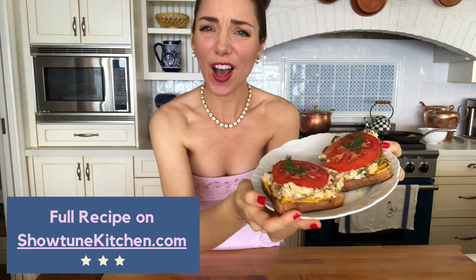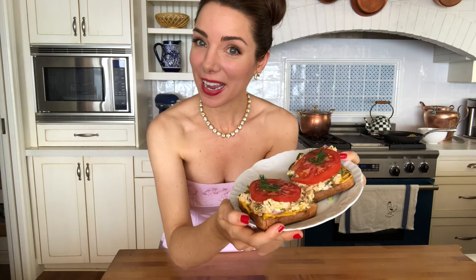Okay everyone, these are our beautiful Don't Cry for Me Argentuna melts. We've got all that crunch, all that protein, topped with a nice slice of fresh tomato and a little sprig of fresh dill — because why not get a little fancy when you're dining at home. I love this recipe because it takes less than 10 minutes to mix everything up in the bowl, put it on the skillet, and then put it on a plate. Kids tend to love this recipe. It's a great protein-packed alternative to grilled cheese. Highly recommend this one. Thank you so much for tuning in. I'm Kelsey Foremost, this is Showtune Kitchen, and I will see you next time.